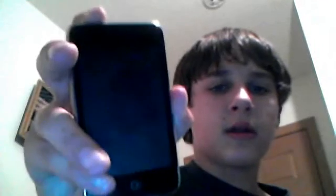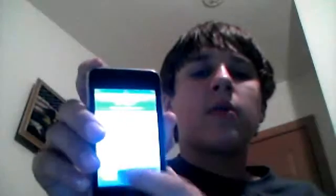I was wondering if you guys knew how to fix my iPod, because it turns on okay, but then when you go to turn it on, like unlock it, it won't work.